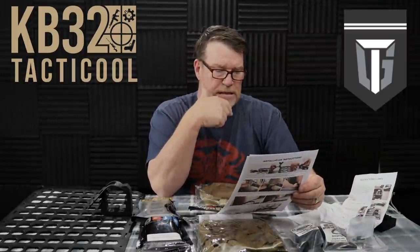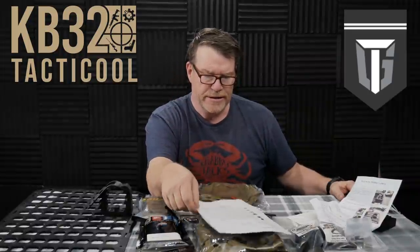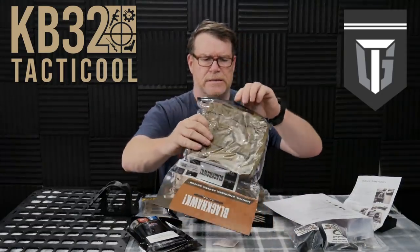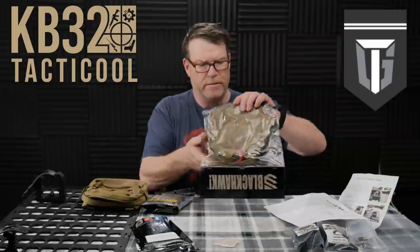Then we have the Gray Man Tactical Morale Patch. In addition to that, we have the Blackhawk Strike Large Utility Pouch — this guy right here. I'm a big fan of Blackhawk stuff. And that will mount onto the system as well. So we'll go ahead and have a rifle mounted up here and then a couple of mag pouches. I think what I might do is position that down here.